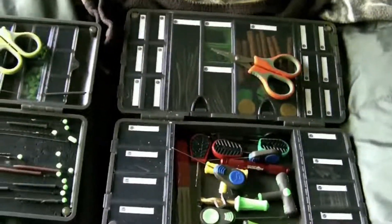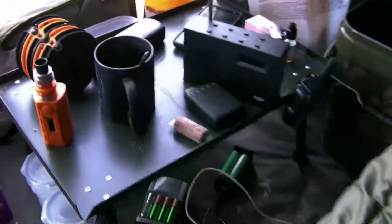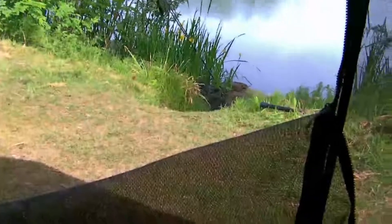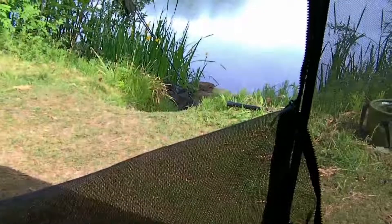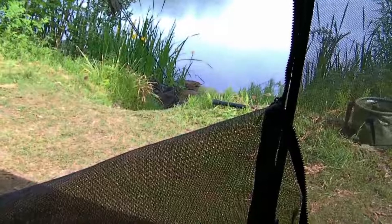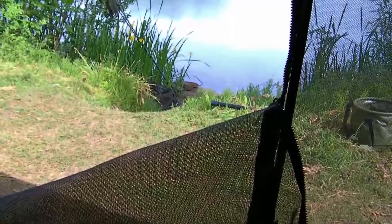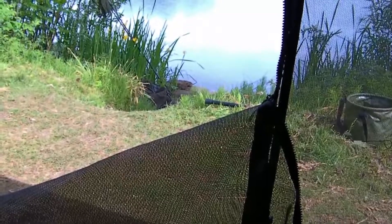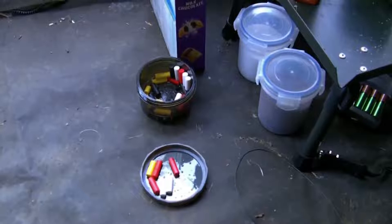The bivvy is in a bit of a mess because I've been making some zigs. Got a nine-foot zig out on the left-hand rod and the right-hand rod is back on a bottom bait. The painkillers have kicked in and the hand seems to be a bit better now, so all good — got the zig out, happy days.